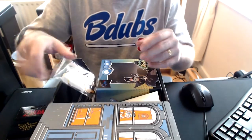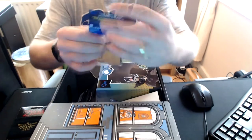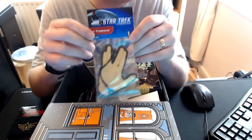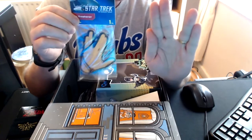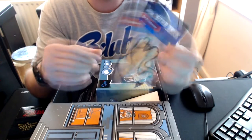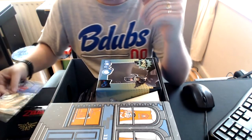What else have we got in here? We have a Star Trek air freshener in vanilla. Live long and prosper. Yeah, okay, that's quite cool. I can use that in the car — I could use it in here actually.